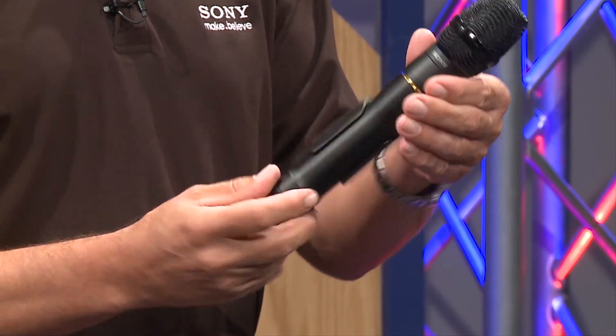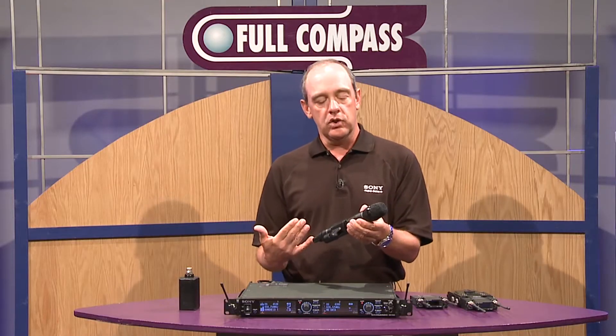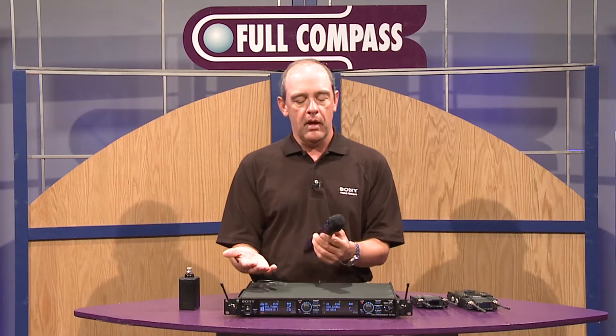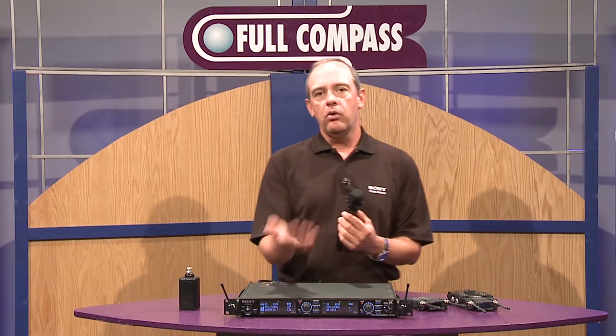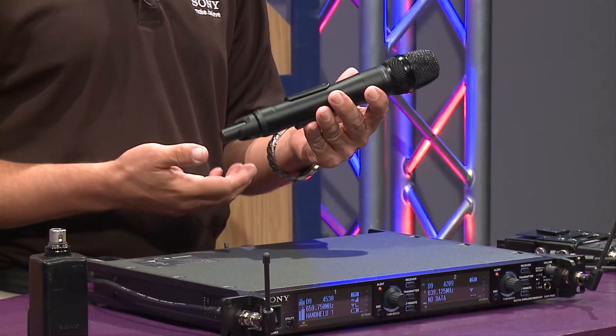It is completely digital, and one of the unique things about the DWX system is that we not only get digital audio from our transmitters back to our receiver in very good sound quality, but we also get control over the transmitters from the receiver — whether it's our full rack space receiver, dual receiver, or one of our portable receivers. This is a very unique and useful function.